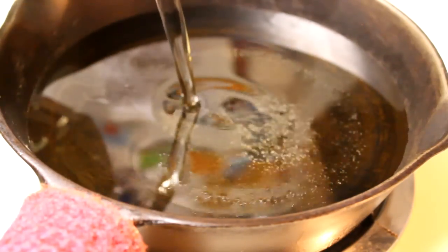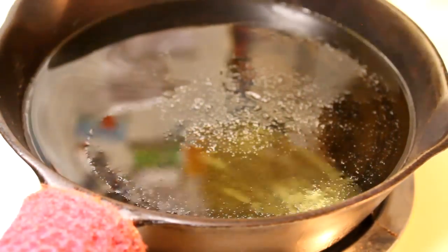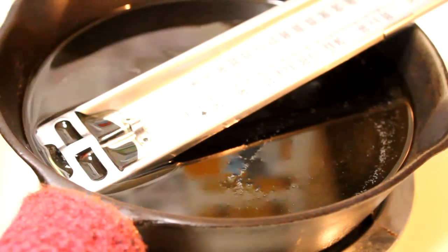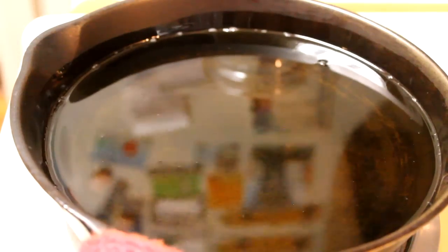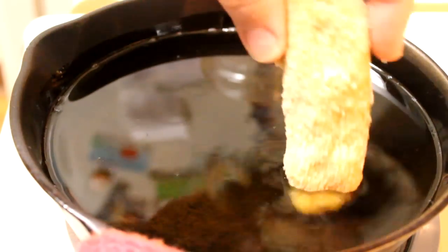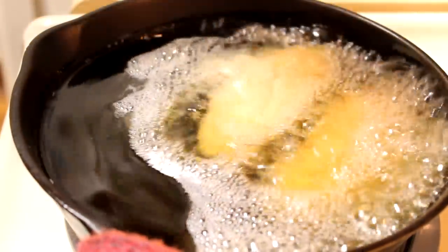Once all your poppers are breaded, go ahead and get the oil ready. I'm going to put some vegetable oil into my cast iron skillet — you can use whatever pan you have, but you want to make sure it's heavy bottomed and will hold at least about an inch of oil. I'm going to put my thermometer in and bring this up to 350 degrees on medium high heat. Once your oil is at 350 degrees, carefully lower a few poppers at a time into the hot oil. Make sure it doesn't splash up on you.